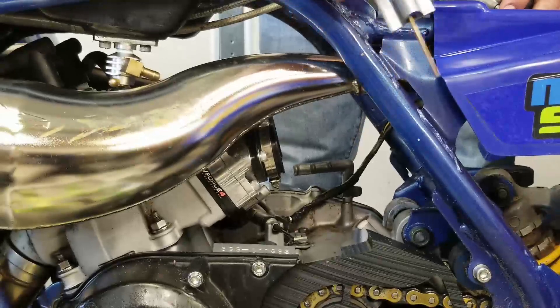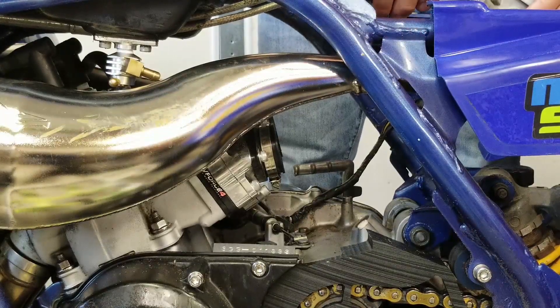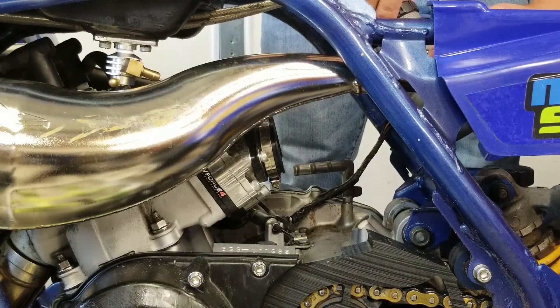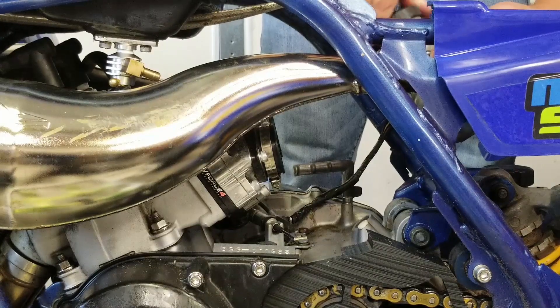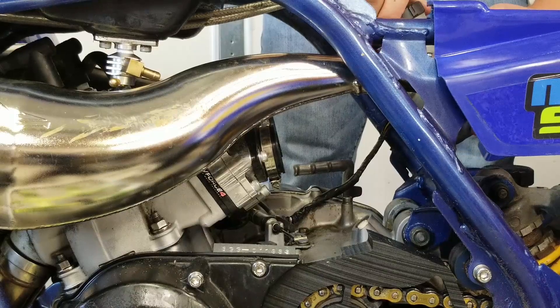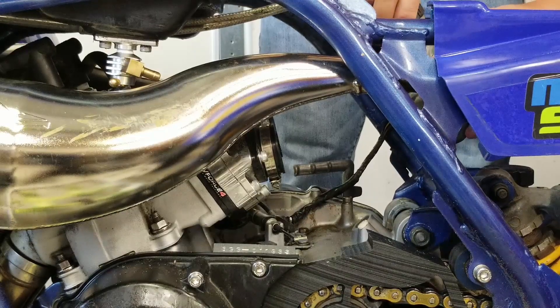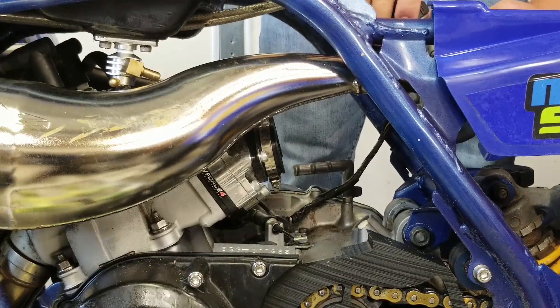I'm going to throw my carbs on — actually going to throw these on with no lines because we're waiting on some fresh lines from AP3 Racing. Just to test this out, and I want to do a sound check with these mufflers because we're actually going to be chopping down the mufflers pretty soon — not in this video, but I want to do a sound comparison. So we do want to put the carbs on and see what they sound like right now.